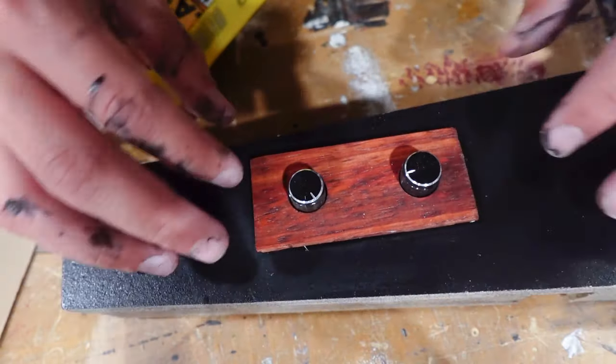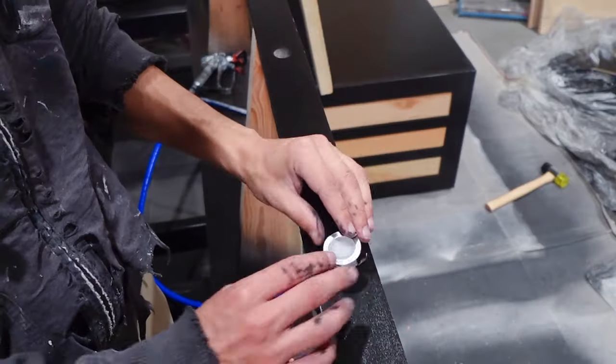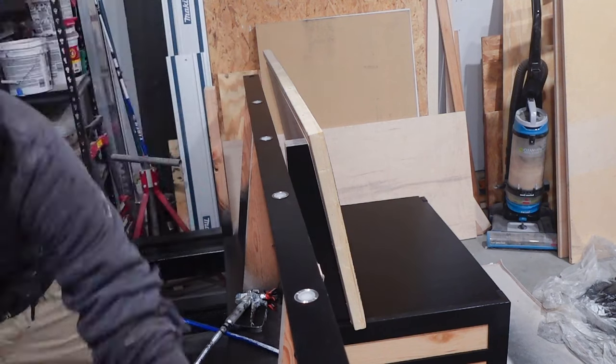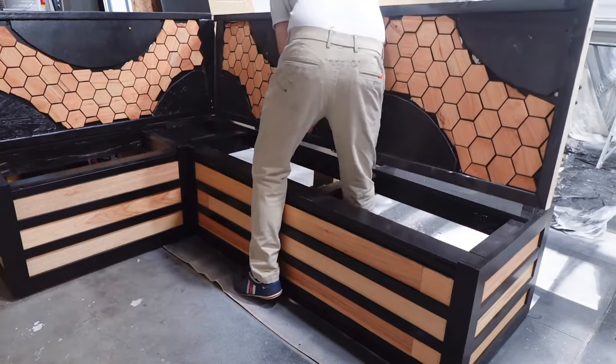Coming back to the top board with the recessed lights, I installed the lights — it's a nice tight fit, just pushing them in. I drilled holes between the back supports so I can run the wire between each light.